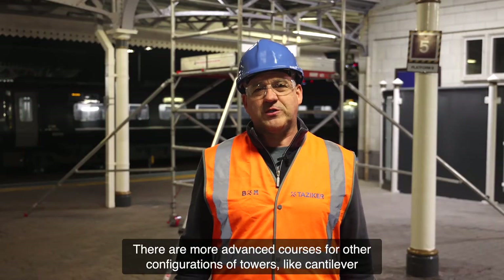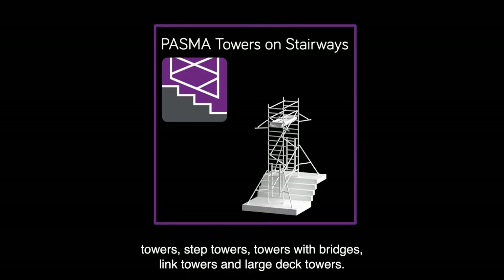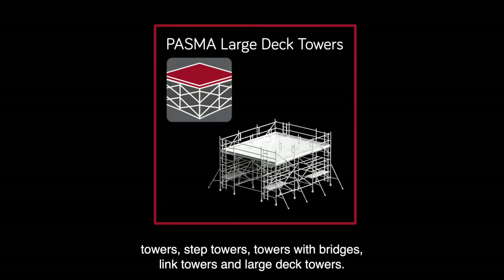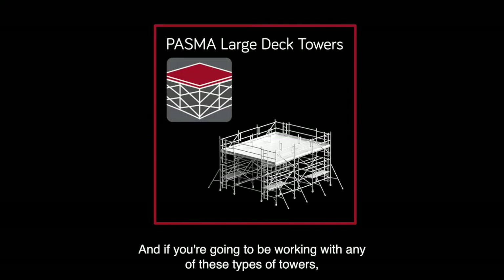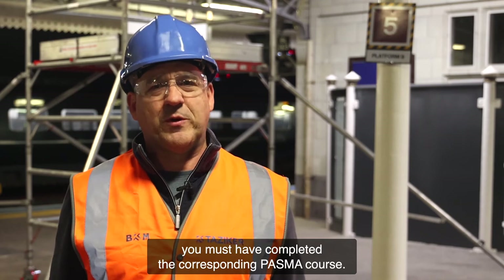There are more advanced courses for other configurations of towers like cantilever towers, step towers, towers with bridges, link towers and large deck towers — and if you're going to be working with any of these types of towers, you must have completed the corresponding PASMA course.